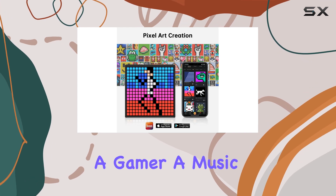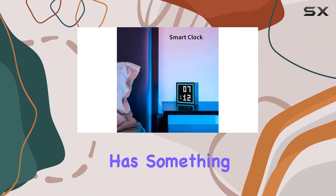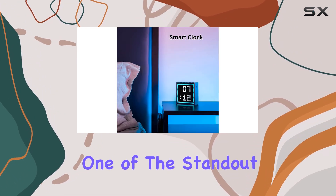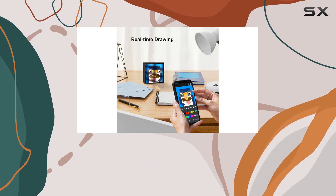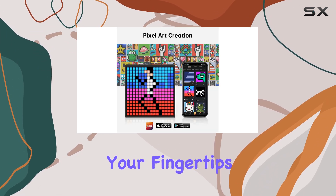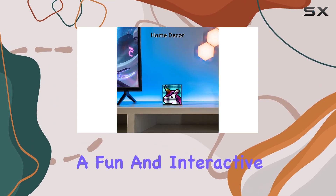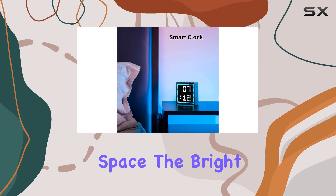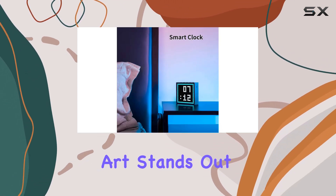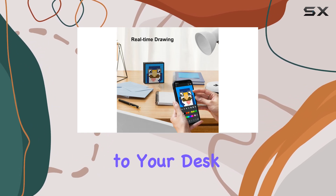Whether you're a gamer, a music lover, or just someone who appreciates unique gadgets, this speaker has something for everyone. One of the standout features is the real-time pixel art drawing — you can get creative and design your own art using your fingertips, with the display showing your creations in real time. It's a fun and interactive way to personalize your gaming space, and the bright LED display ensures your art stands out, making it a great conversation starter and a unique addition to your desk.